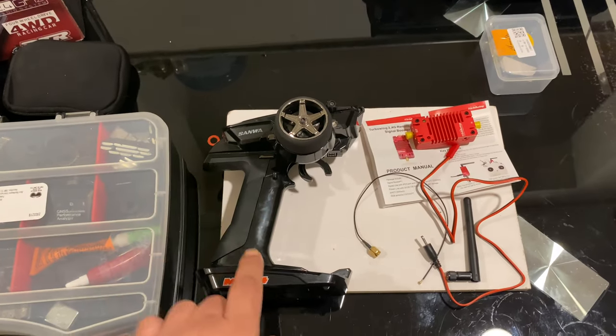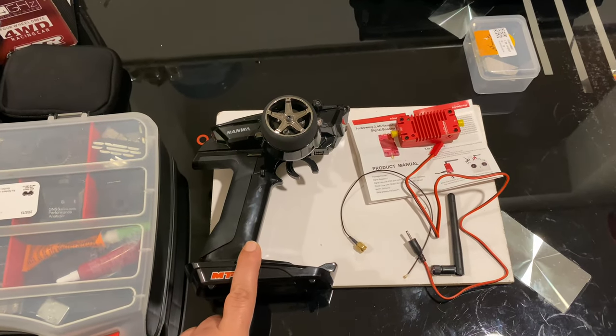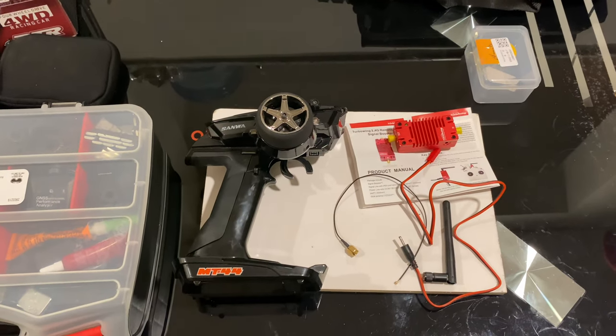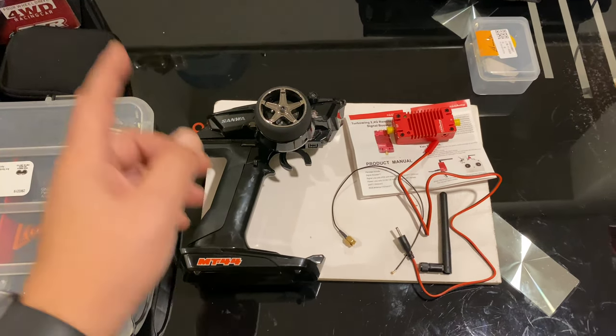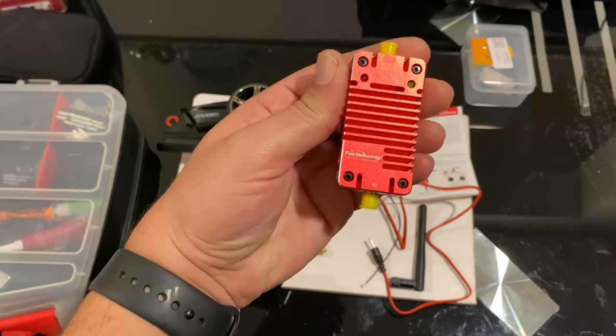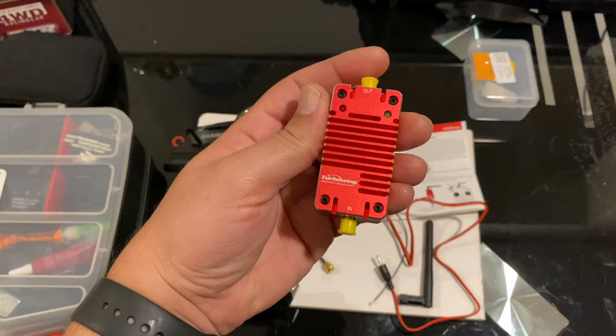I love the Sonoma MT44 so much, but the signal on it is not that great — you cannot reach far distance for speed runs. For this purpose I'm going to install this Turbo Wing 2.4 gigahertz signal booster.